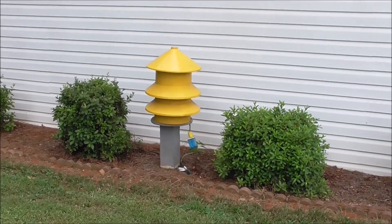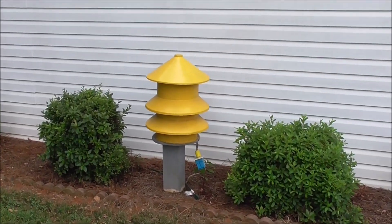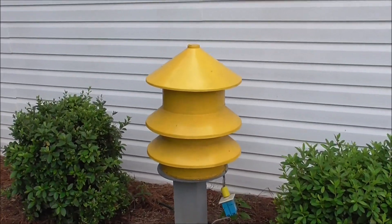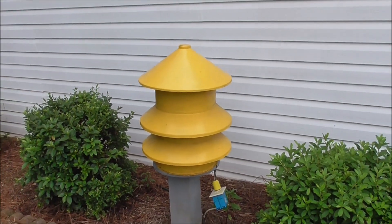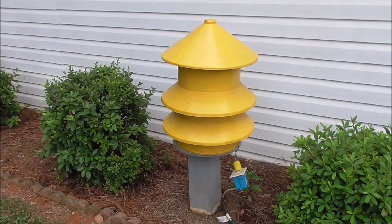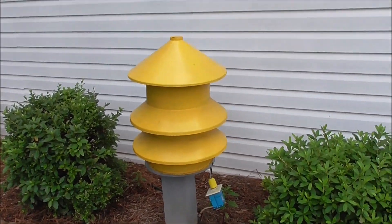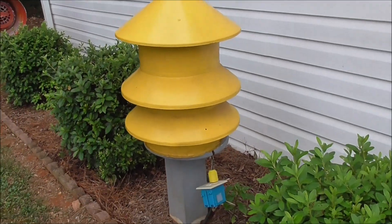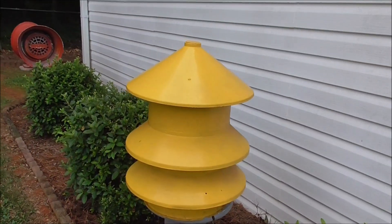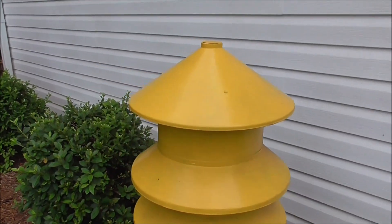I'm just going to show you the Model 2T before I can show my stuff. I got this Model 2T from a plant in Spartanburg, South Carolina in September 2016, which was almost 3 years ago now — I'm surprised. The housing was repainted, but the siren itself is not.